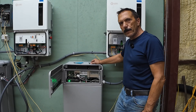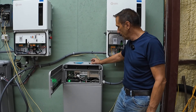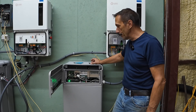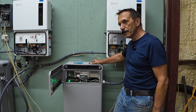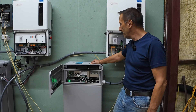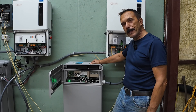Alright guys, in this video I'm going to show you how to set up an LG 16H Prime battery. This is going to be a long boring video but if you just bought one of these batteries you probably want to watch this. I'm going to split it up into two episodes: first one is the basic assembly of the battery and connecting it, and then the second episode is going to be how to get the battery commissioned with LG.